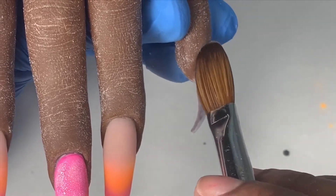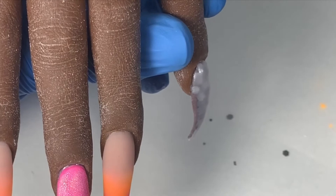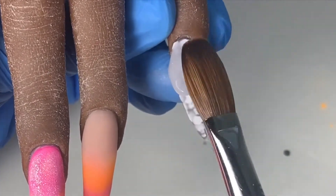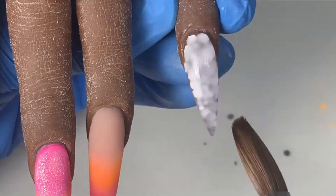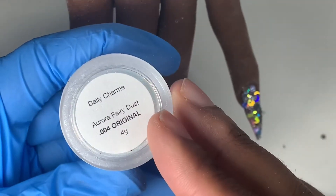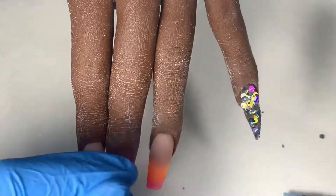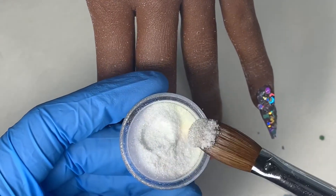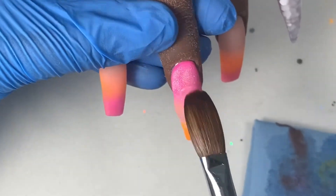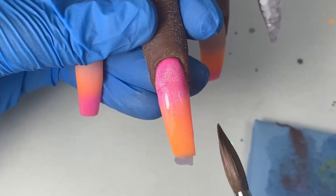The clear acrylic also serves as the strength of the nail. I'm building up the nail to a thickness that is good for clients to wear and checking from the side view to make sure the apex is where it needs to be. It looked like it was a little flat, so I'm adding one more bead right at the apex of the nail. The glitter clip for the middle finger got cut out, but I'm showing how I dip the acrylic directly into the glitter and then place it straight on the nail.